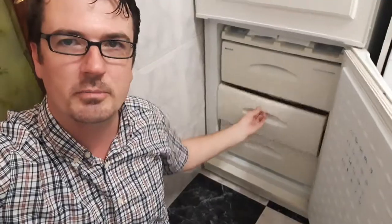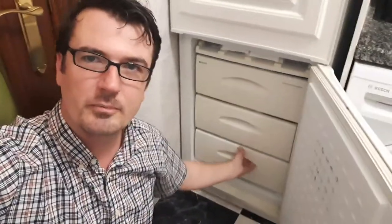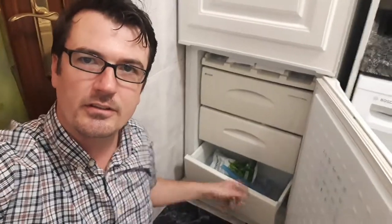This freezer is a little bit unusual. It has about three spaces for things, and there's a lot of space in this freezer. You'll notice that there's some space here as well.